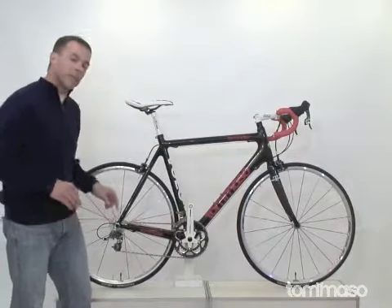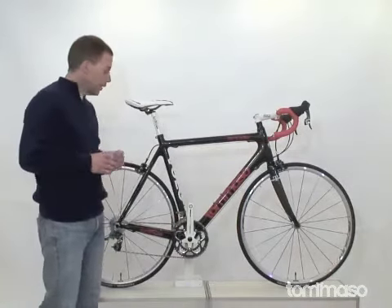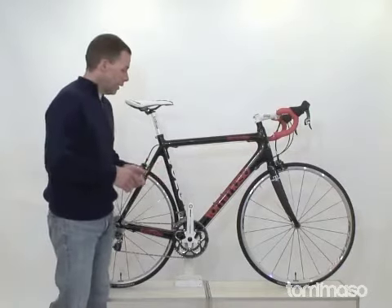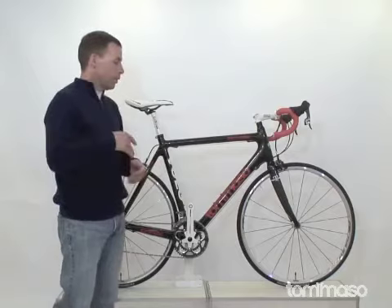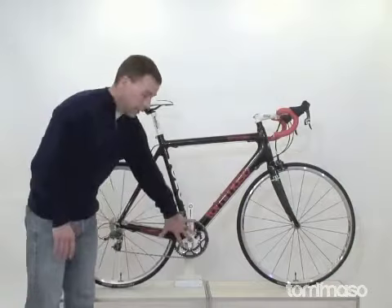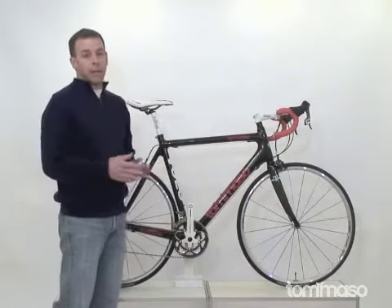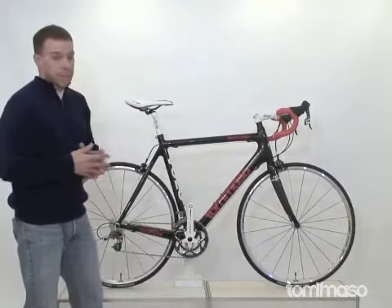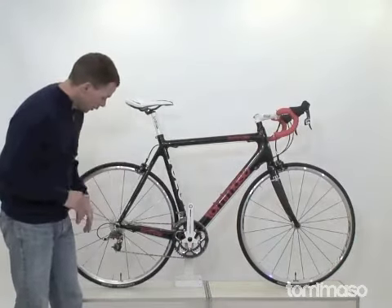That's paired with a 12-26 cassette in the back, which is a nice gear range. It can take you just about anywhere. I was lucky enough this year to ride in Colorado, Illinois, Indiana, California, and even France, using the same gearing the whole time to climb the steepest mountains in Europe and some of the biggest mountains here in Colorado. Just a great gear choice.